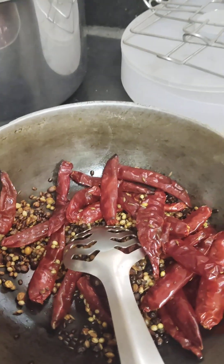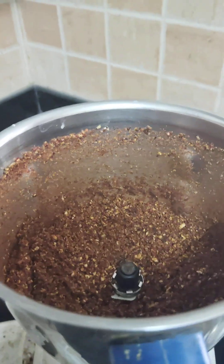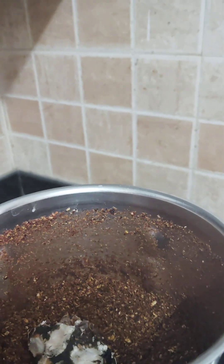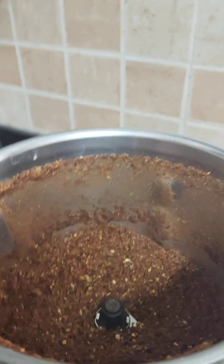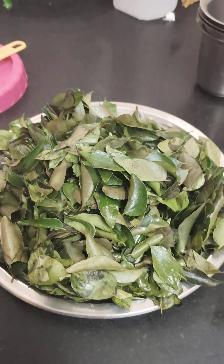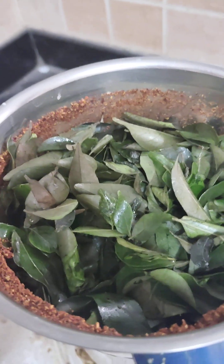I'll grind it in the pan. Once the branch will start, place the branch. Then we'll start again and finish the branch. We'll put it up. We'll put it here.